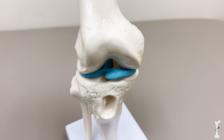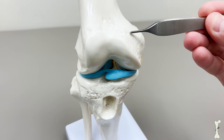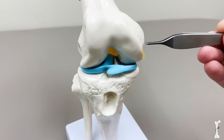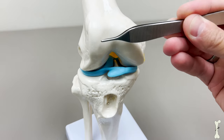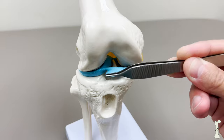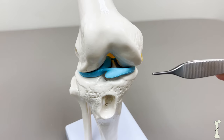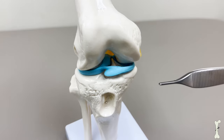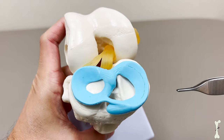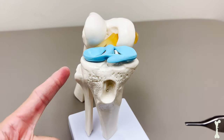Using this model we're going to demonstrate what a bucket handle type meniscus tear looks like. Here's our model — this is our thigh bone and this is our shin bone. If I roll the knee back, you can see the articular surface, the cartilage, and sitting in between the thigh bone and the shin bone are the menisci, shown in blue here. We'll pay particular attention to the medial side, since the fibula bone is on the lateral side.